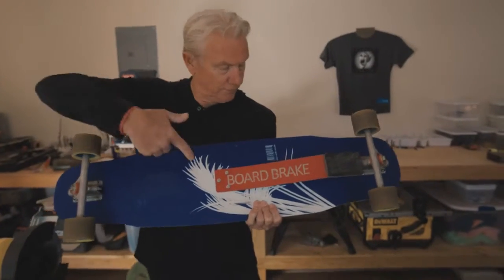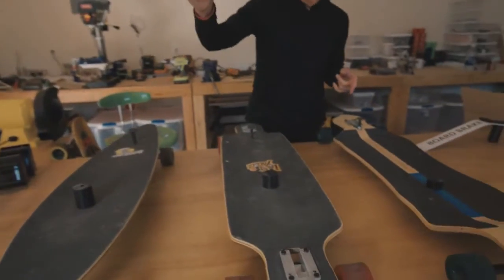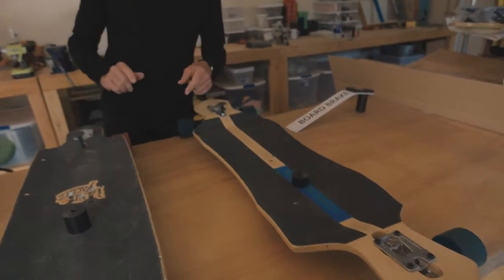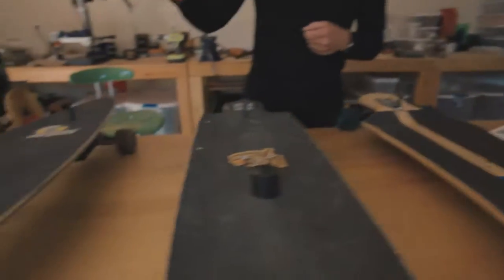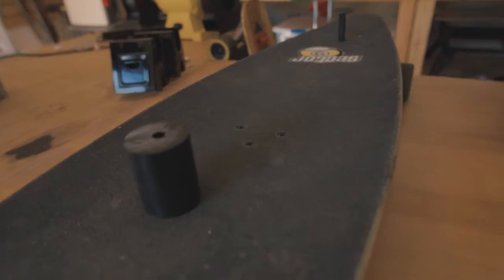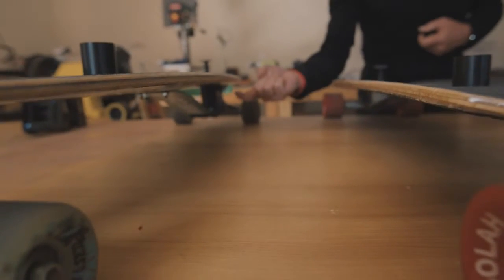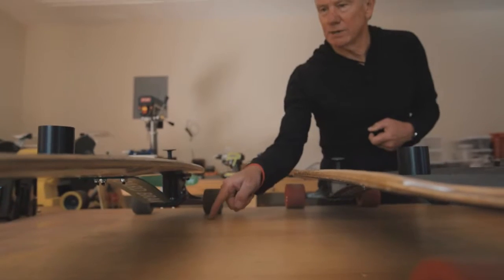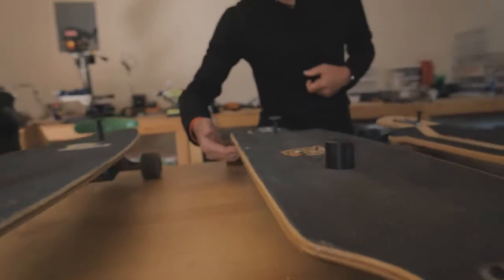We've got pop mount, drop through, drop down deck. Here are the three spacers — each break comes with a different spacer depending on the type of board. Here you have about a four and a half inch distance between the bottom of the deck and the pavement, and that requires a larger spacer. As the distance drops, the spacers become smaller.